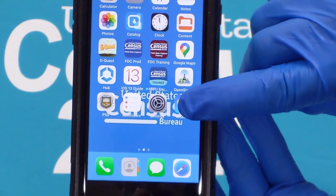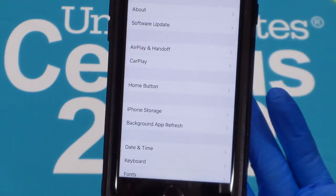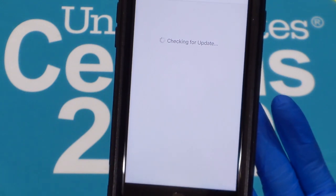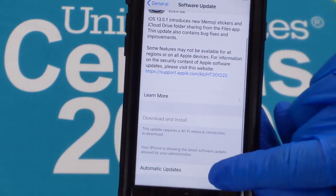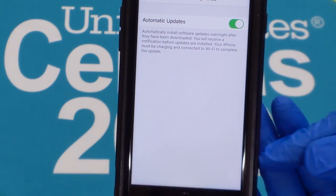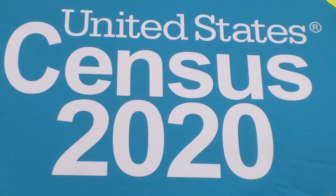Now we will verify the software auto-update settings. Tap on the settings icon, scroll to General, and select Software Update. Scroll to Automatic Updates and select it. Then tap the switch to the right to turn it on. The switch should show green when done. Please keep in mind all apps and updates for your device are managed by the U.S. Census. Press the home button to exit settings.